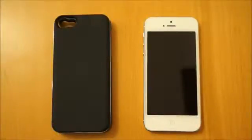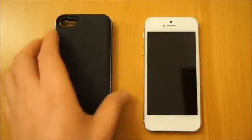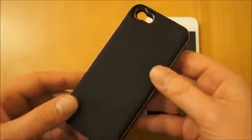Hi, I'm Oli. In this video we're going to be taking a look at the ultra thin slide out keyboard for the iPhone 5. So basically it's a case and a slide out bluetooth keyboard in one.